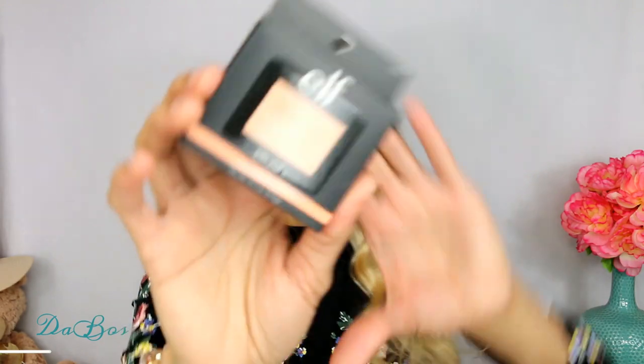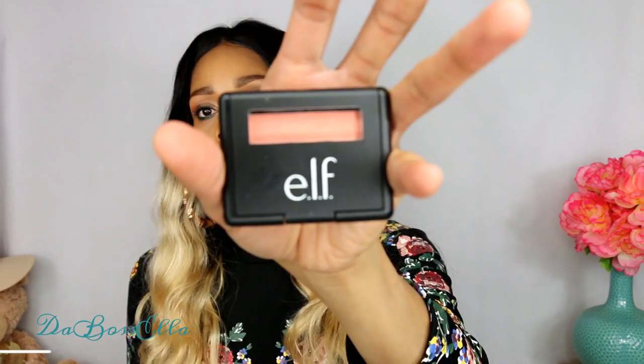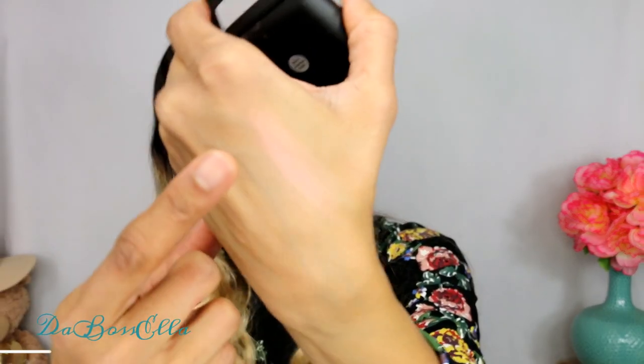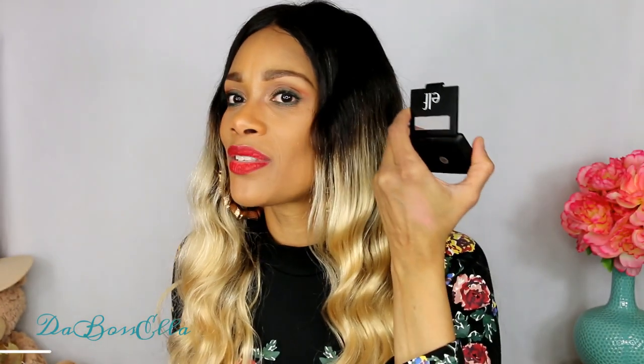So the next item is this elf twinkle twinkle pink blush. We're going to see what it looks like. Swatching on my finger - you see it's very, very light. It looks like it could be used as an eyeshadow on me, but as a blush for someone with lighter skin, you could definitely use that blush.